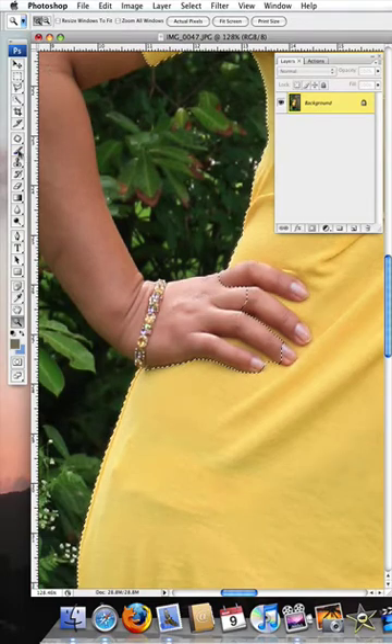So once again pick up the brush with a minus sign and make the brush very much smaller with your left square bracket. We don't want that part, and we don't want that part.